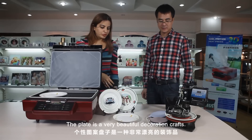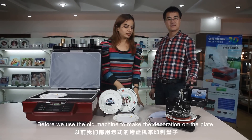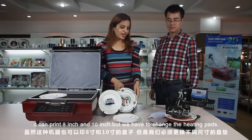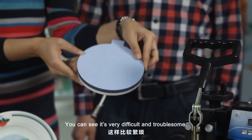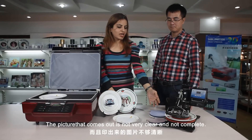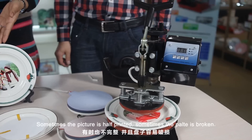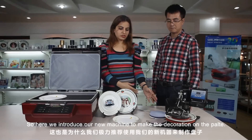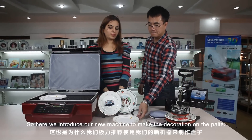The plate is a very beautiful decoration craft. Before, we used the old machine to make the decoration on the plate — it can use 8 inch or 10 inch, but we need to change the heating pads. It's very difficult and problematic. The picture comes out not clear, not complete — sometimes the picture is half, sometimes the plate is broken. So here we introduce our new machine to make the decoration on the plate.